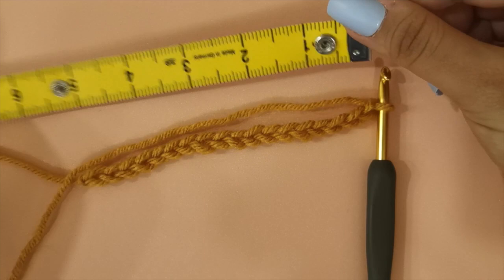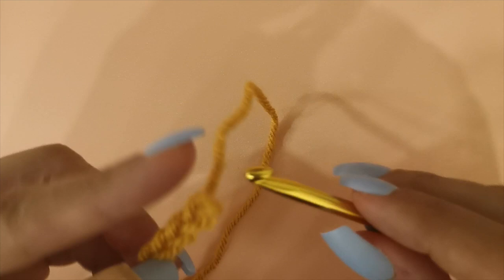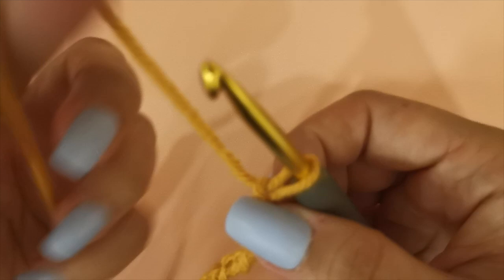Now that the length of your chain matches the width of your pillowcase, remove 4 chains from the total chain that you made. This will give us some space to make the crochet border while making sure that this piece is not going to be larger than our pillowcase. For this tutorial I'm going to chain back the 4 extra chains that I removed as I want to continue crocheting with 16 chains.